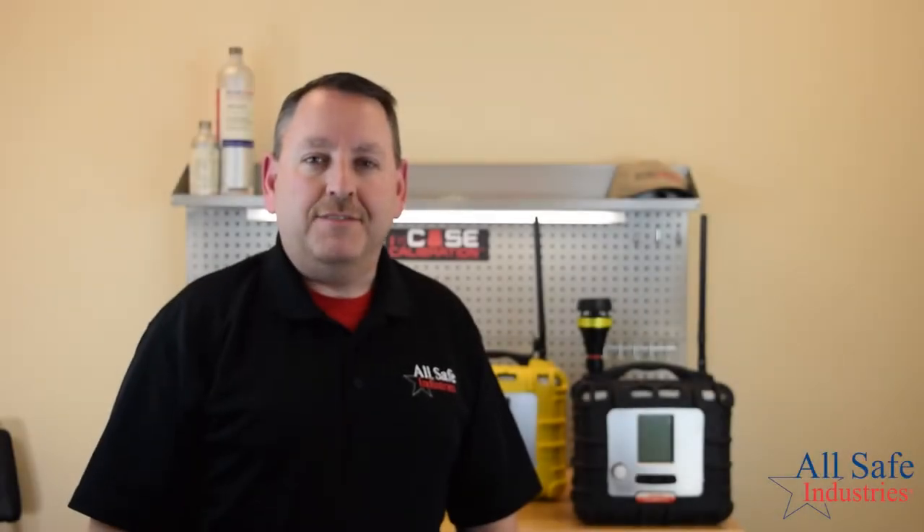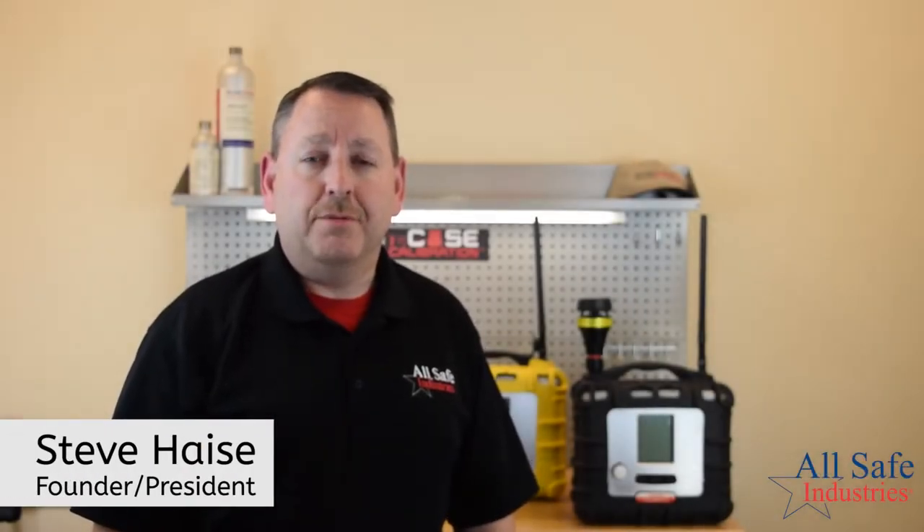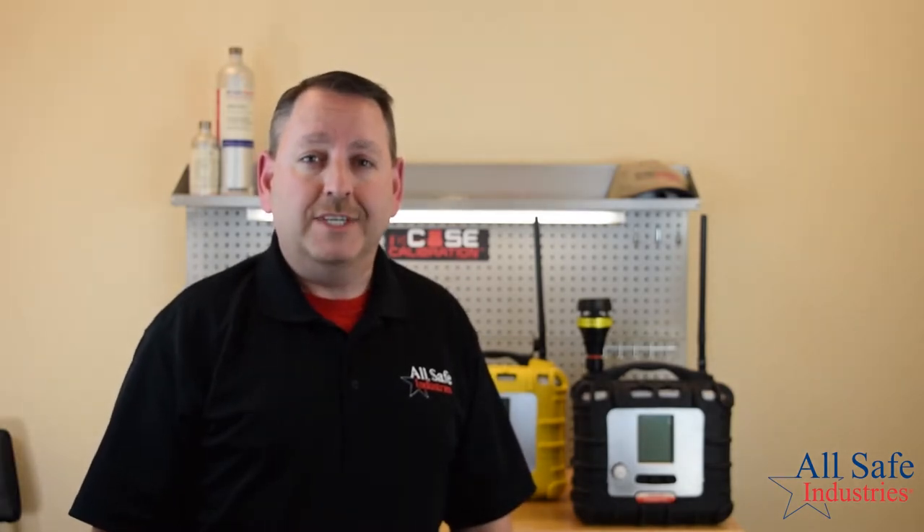Hi, my name is Steve Hayes. I'm the founder and president of Allsafe Industries, and it's my pleasure to introduce you to the new Area Array, the next level in state-of-the-art wireless detection for industry and first responders.